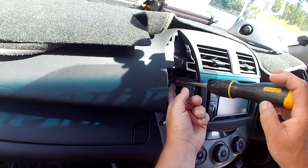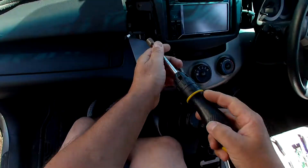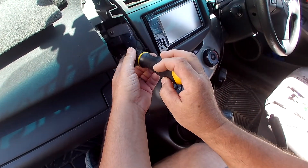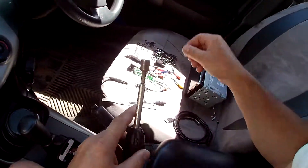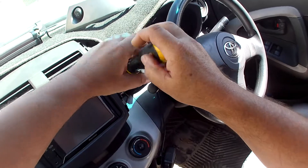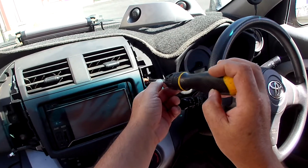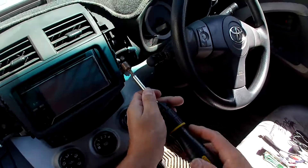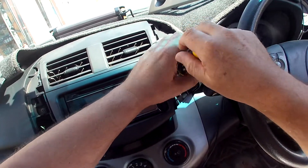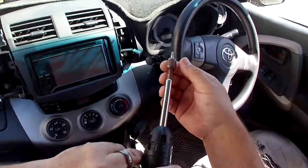10mm bolts on the side — it's very, very typical for a Toyota to use bolts, and very typical for them to use four of them. If you can, I do recommend a magnetic 10mm. Some cars they are buried quite a long way back, so it's just easier to stop them from falling down the dash. Three down, last one right on the side. There we go.